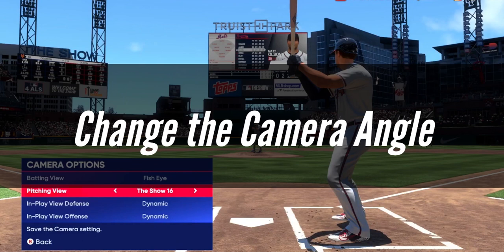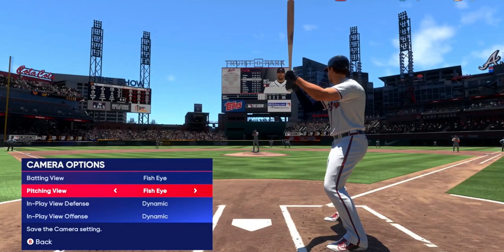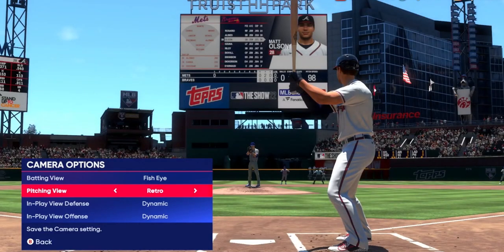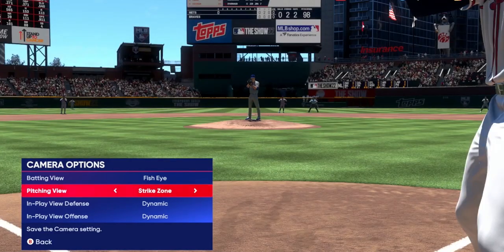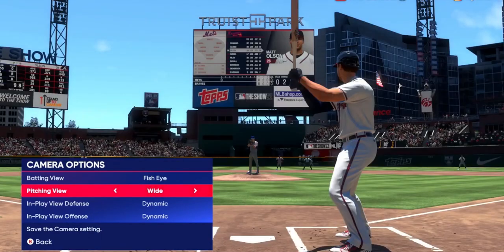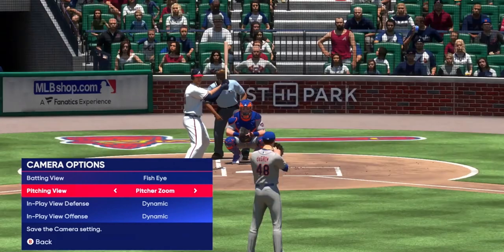Change the camera angle. If you have trouble reading pitches, altering the camera settings might be the answer. The most popular camera angle for competitive players is Strike Zone or Strike Zone 2. While this sacrifices some presentation, it offers a much better view of the pitch and allows you to time your swings more precisely. Strike Zone 3 is a decent option if you don't want to lose too much presentation. To change your camera angle, go to Settings > Settings > Gameplay > Batting and Base Running from the main menu and toggle the hitting view option to your desired style.